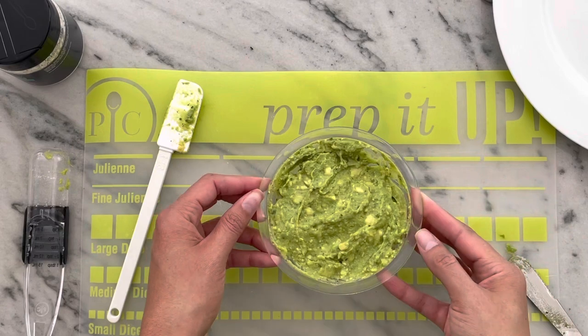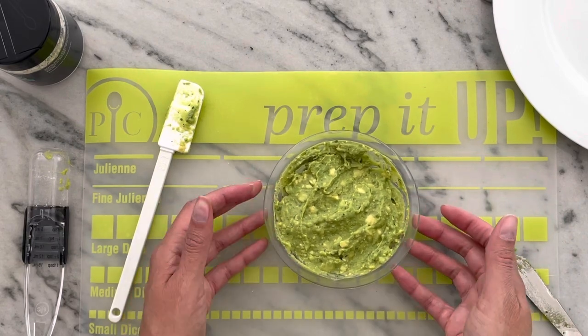So that was pretty easy, right? Now your guacamole is ready to serve with chips or to put with your favorite Mexican dishes.